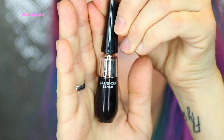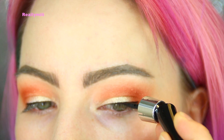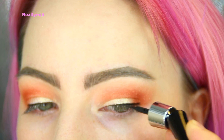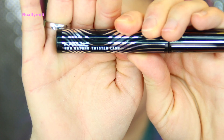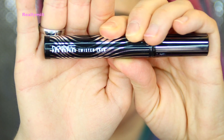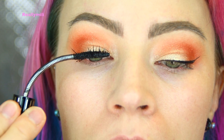Then I went in with the Grandiose liner from Lancôme and lined my eyes — that's about it. And it's time for mascara. I use the Mac Pro Twisted mascara, which is really good for hooded eyes.